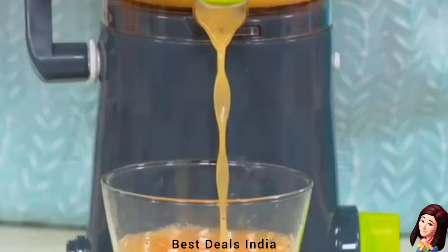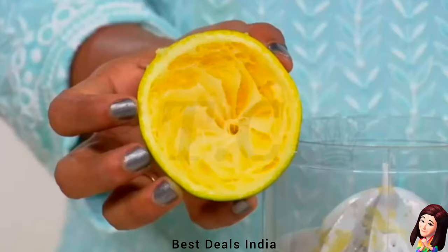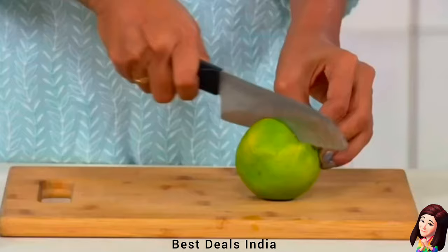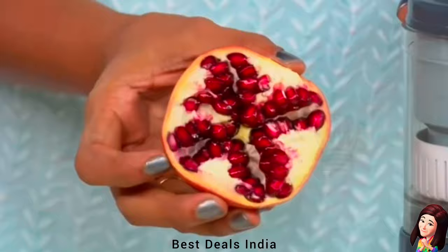7. Juice Maker: Ideal for making juices from mossambi, orange, watermelon, pomegranate, grapes, and spinach. Comes with a masher to push the fruits from the top and a glass to collect the juice. Product link is given in the seventh link.